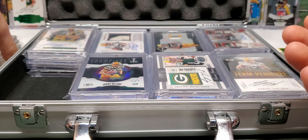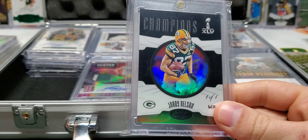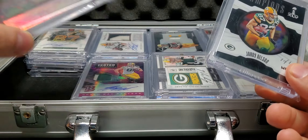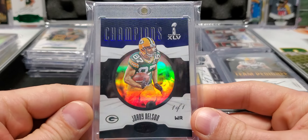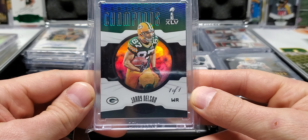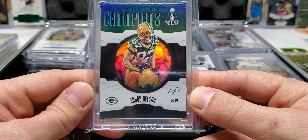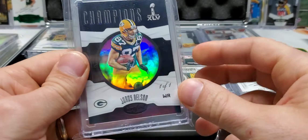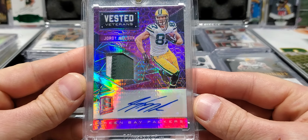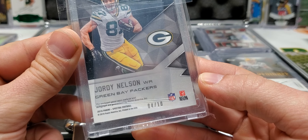Maybe this video will give you guys an idea of a card you want to pick up of somebody that you collect. Ooh, I like those Gala Signatures. Another one of my favorites — Certified Champions, Super Bowl, one of one, Super Bowl jersey. Jordy looking all young in that picture. Vested Veterans from Spectra — Patch Auto, four out of ten, game-worn material.